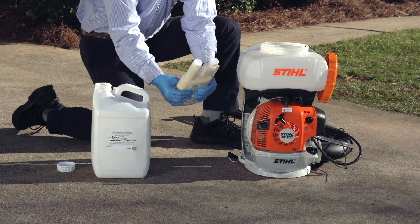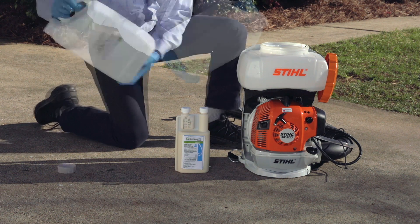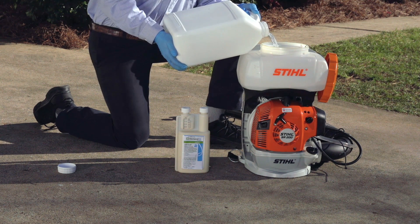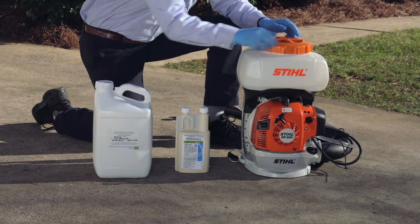Measure the appropriate amount of the product, add it into the jug, and agitate well within the container. Transfer the pre-mix solution into the blower or mister. You can always add in more water as needed as long as you agitate within the blower or mister a second time.